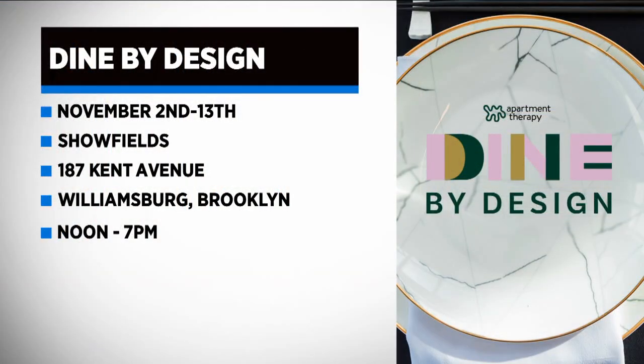Camille Bell Hill, thanks so much for being with us this morning. Thank you. Dine by Design is a shoppable showcase, so if you see something you like, it's probably available for purchase. You can check out the trends starting tomorrow, November 2nd until November 13th, at Showfields at 187 Kent Avenue in Williamsburg, Brooklyn, from noon until 7 p.m. each day.